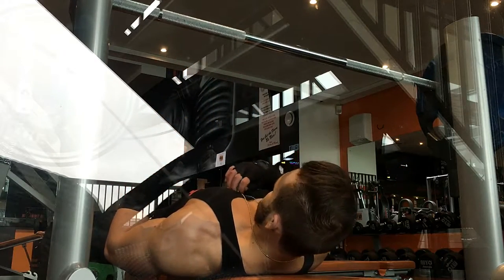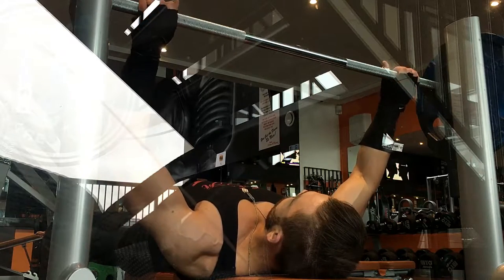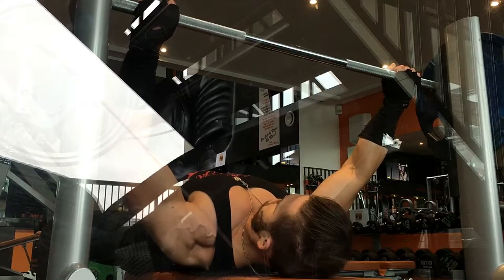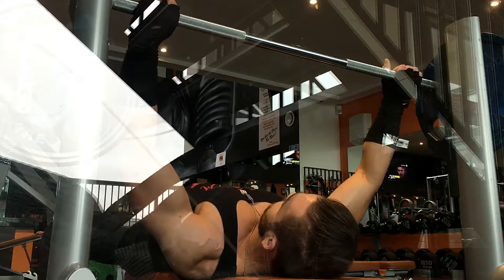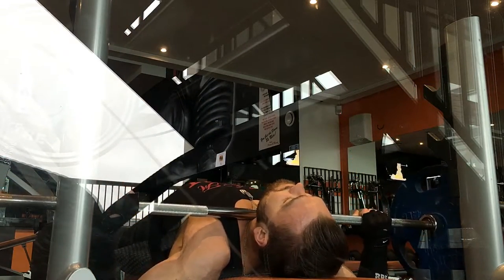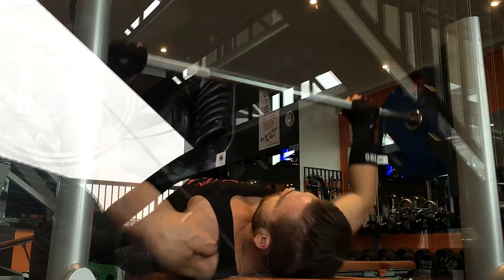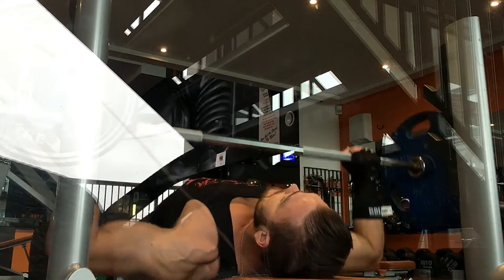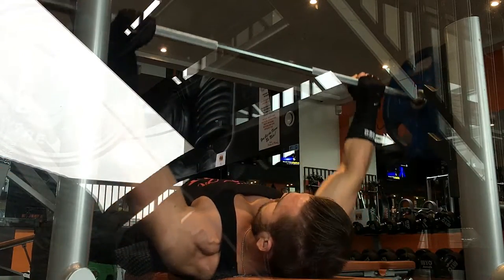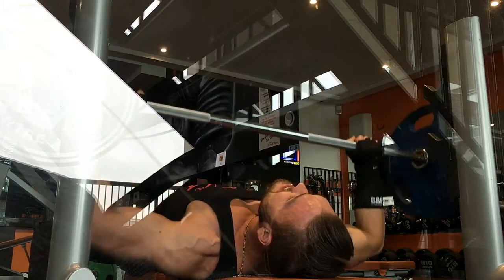Exercise number two is called the guillotine press. It's on a flat bench — you can try incline as well. Use a relatively light weight and execute a bench press but with your elbows flared out rather than tucked in, dropping the bar right down onto your neck, effectively right on the clavicle, then driving up. The whole chest is contracting but you're using more fibers of the upper chest. The guillotine press has actually been shown to recruit 20% more fibers of the upper chest than the incline dumbbell press.